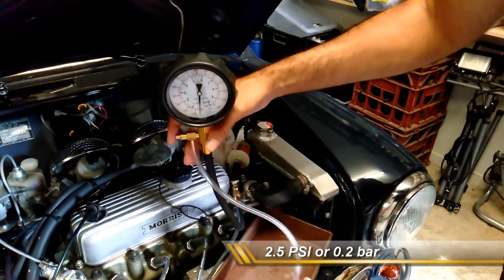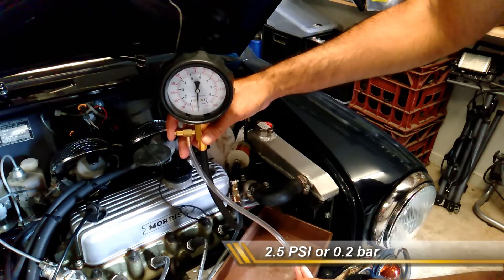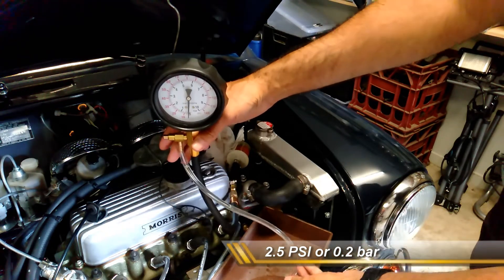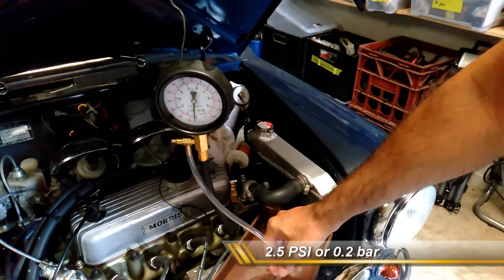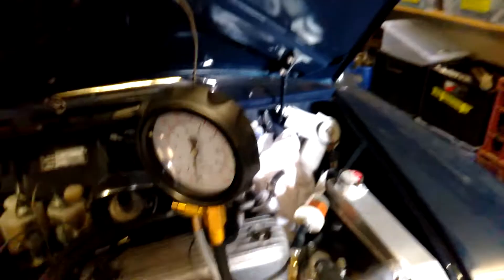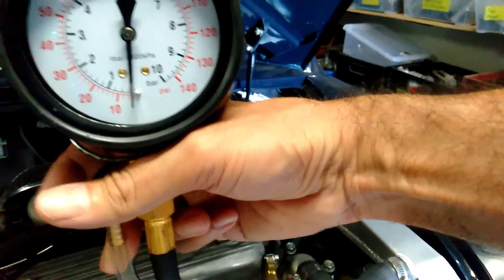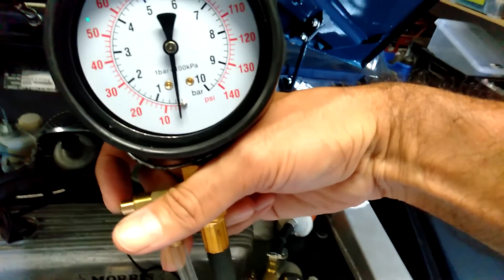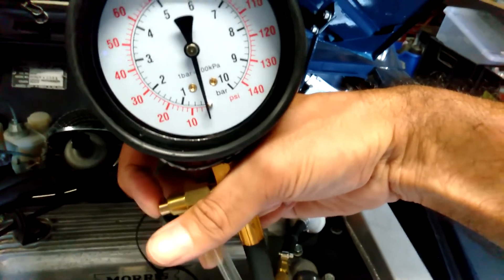If I press the release button, we should hear the fuel pump ticking away again. You can see fuel coming out of that hose — we're just letting the pressure build up again. It's about two, two and a half, so the pressure is correct for this pump. You can see it is actually a little bit off the bar. Then I press that release valve and you should see it move back — there we go, it just dropped back.